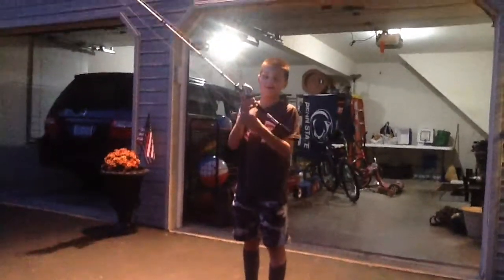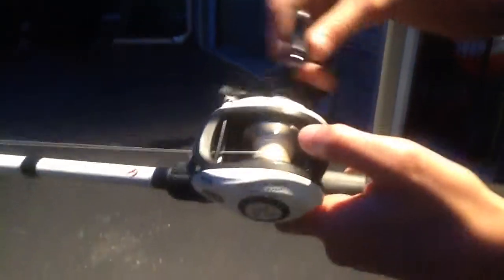It's Bassboy here, and today I'm going to be showing you how to cast a Baitcast. So let's take a look. The Baitcast itself is this fine little reel. It's about $100.